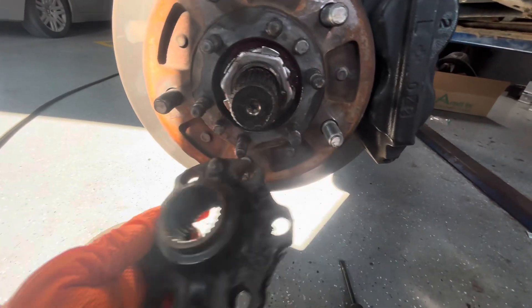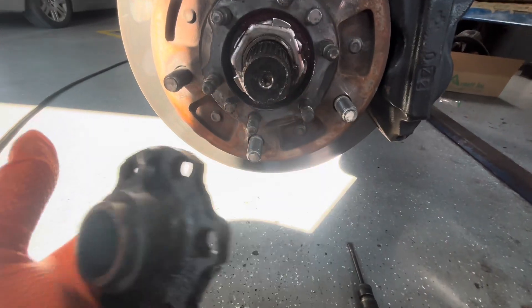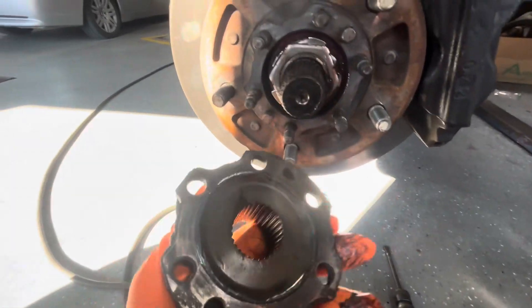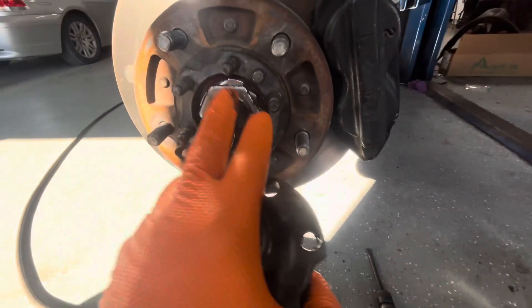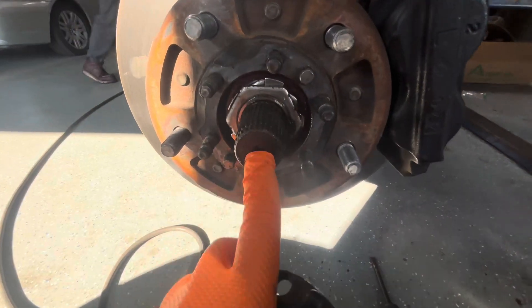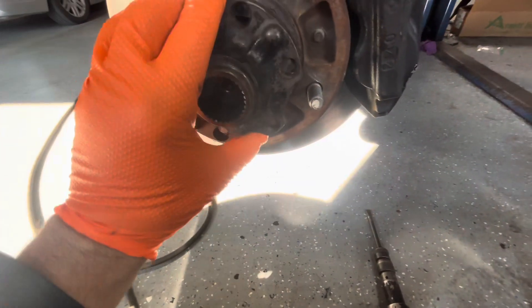What I'm seeing here is kind of interesting — just the way these are set up. I'm sure this is normal for somebody that works on Toyotas a lot, but the way the car is driven, it has these little flanges that bolt to the hub, the axle goes through that, these splines engage this, and that's what drives the whole hub.